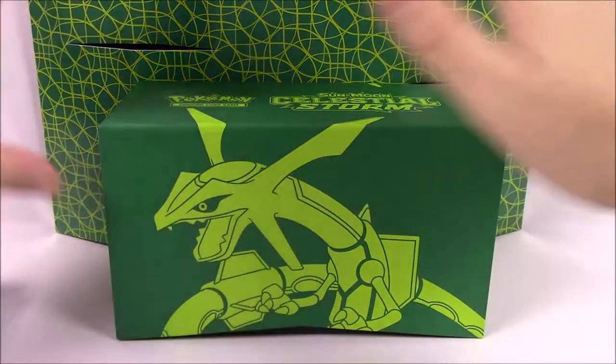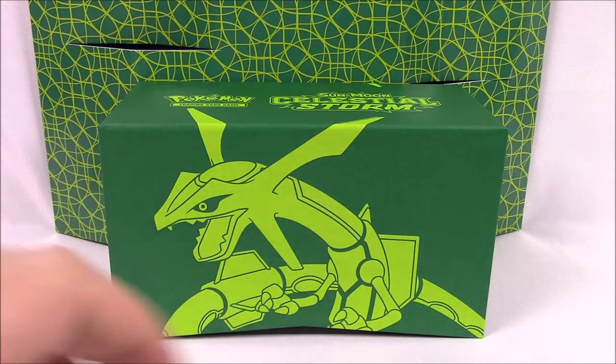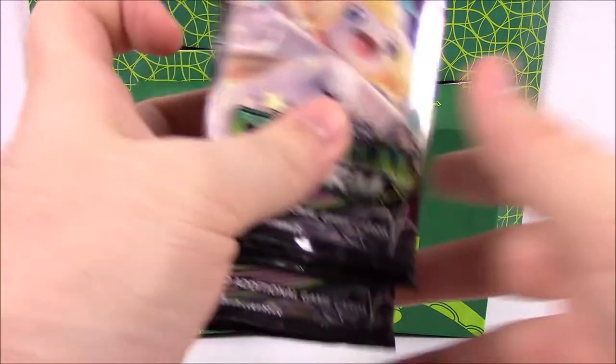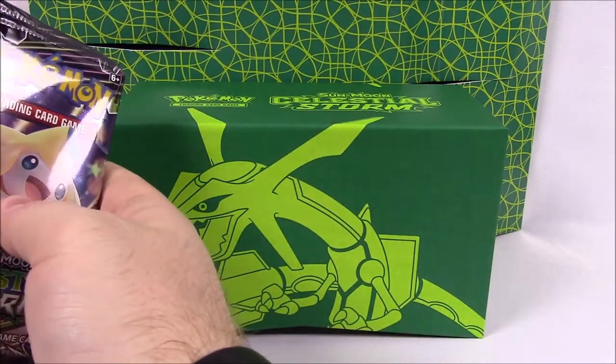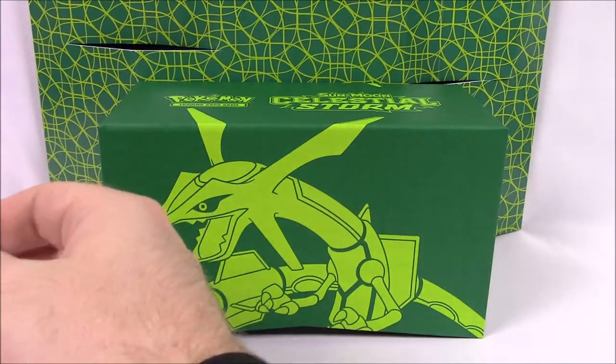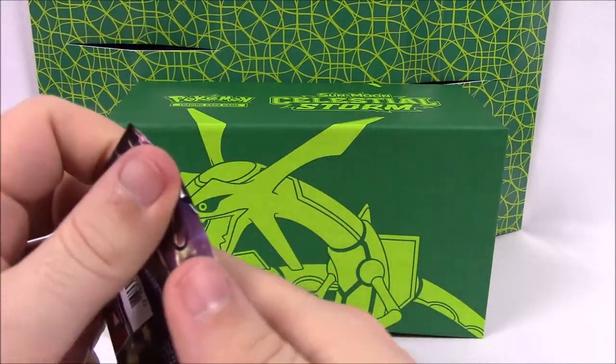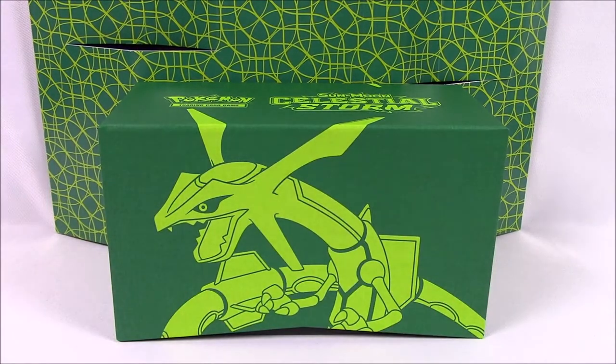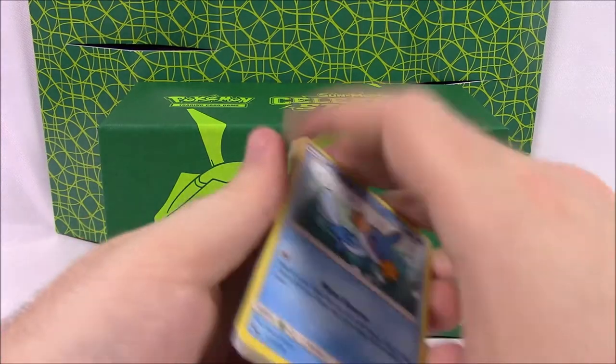I really like that artwork. I wish it was a big thing I could stick in the back here. Let's go ahead and set everything we don't need off to the side. Hopefully it'll all stay up there — obviously you can't see it on camera. Let's go ahead and get into our packs here. I've already opened two packs of these and I got a good card already that I'll tell you about at the end, but then a card that's not so good. So let's hope we get some good stuff out of this box.